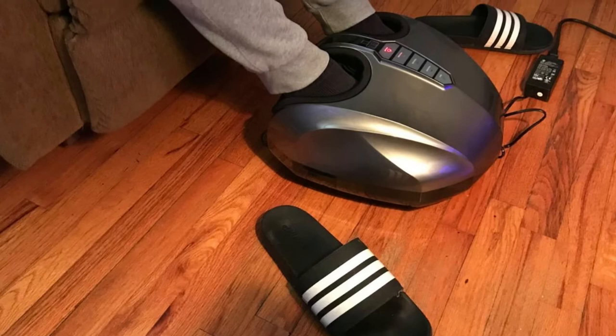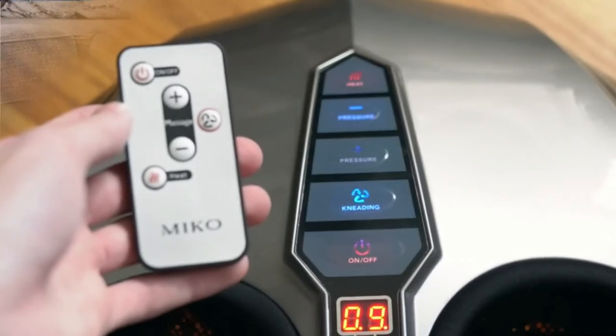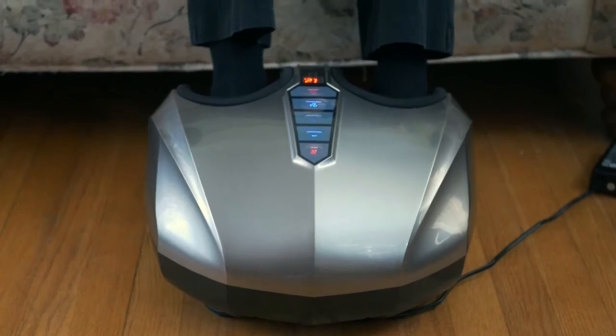The unique shiatsu nodes and massage technique helps relieve pain from plantar fasciitis, neuropathy, diabetics, chronic pain, muscle tension, tough knots, and other pains as well. Use this foot massager while watching TV, reading, working at the office, or just relaxing.